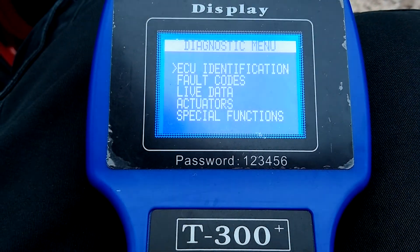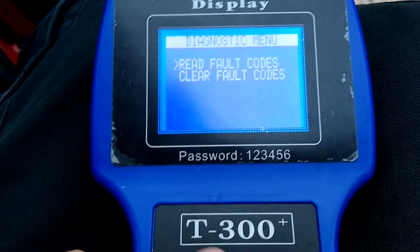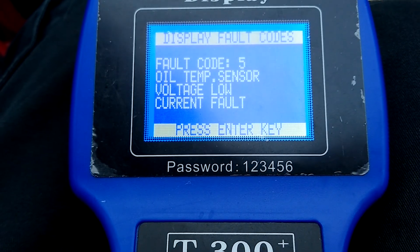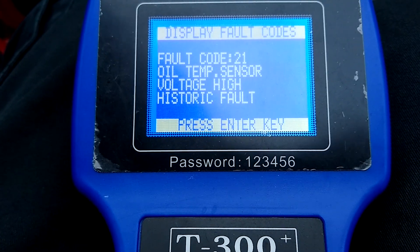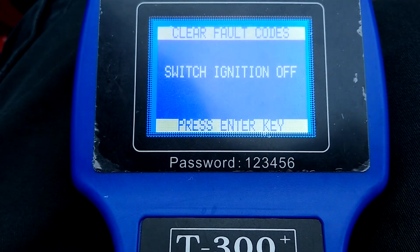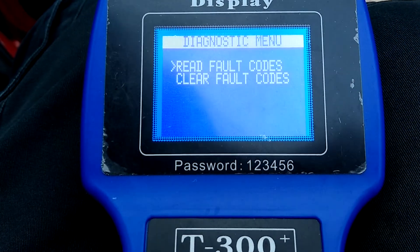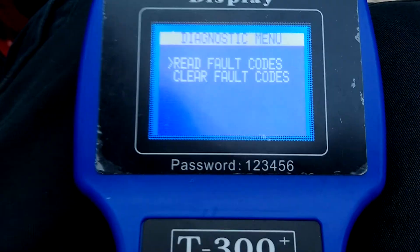You can go through the menu. ECU identification just brings up that information we saw earlier. You will always get false codes on the Mini because it doesn't use all the channels on the ECU. Reading the false codes now: oil temperature sensor, air temp, coolant temp — some of those are historic. You can clear them, but if you clear them and switch the ignition off and back on again, they'll just come back anyway. So getting those faults isn't all that bad.